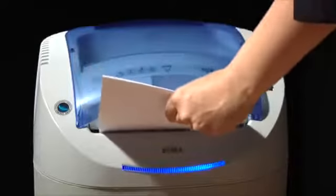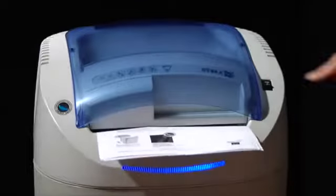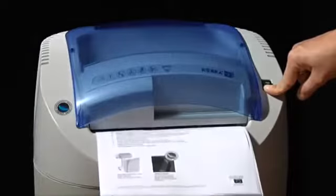Activates automatically at material intake. Shredding can be stopped and reversed just by touching the stop button, and reverses automatically in case of jamming.